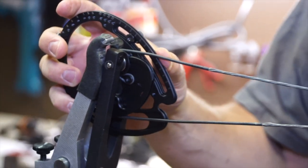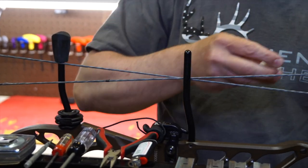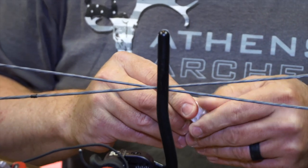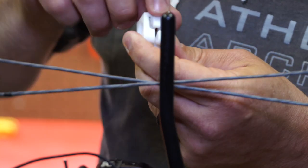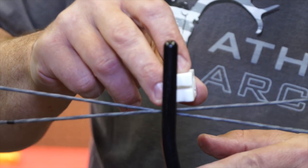At this point you can install your cable slide. We'll take our cable slide and if you notice it has two slots on it — one is a little bit longer than the other. We'll take the longer slot and put it towards the riser.